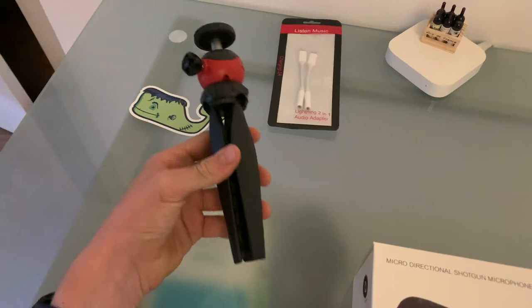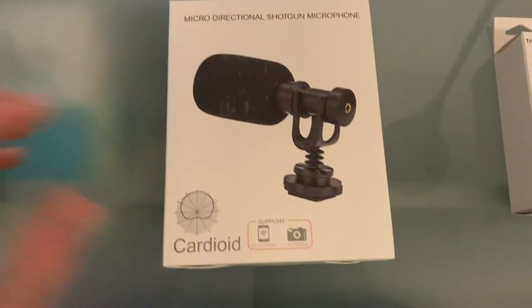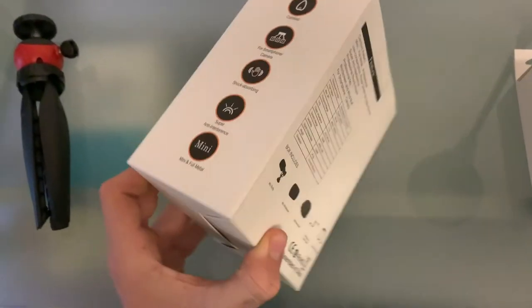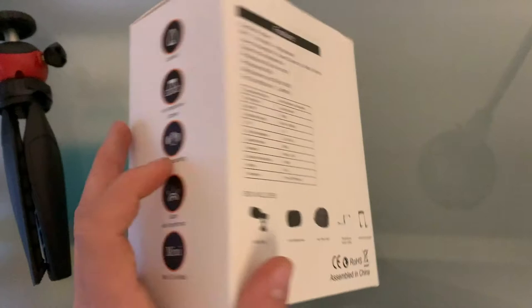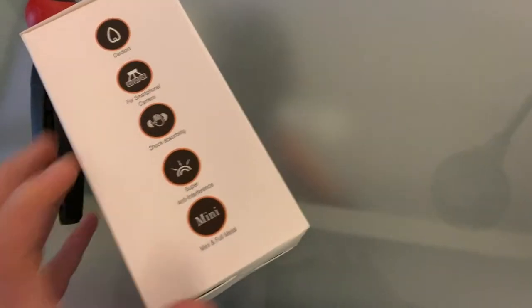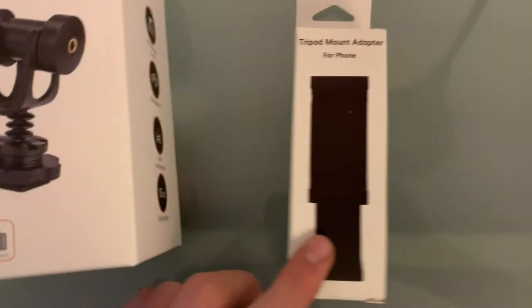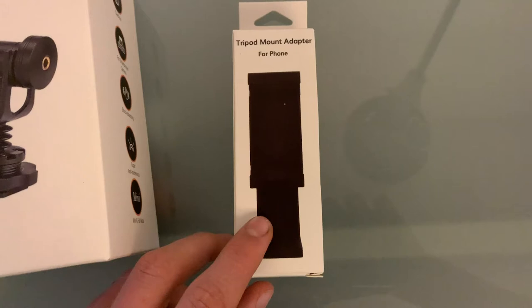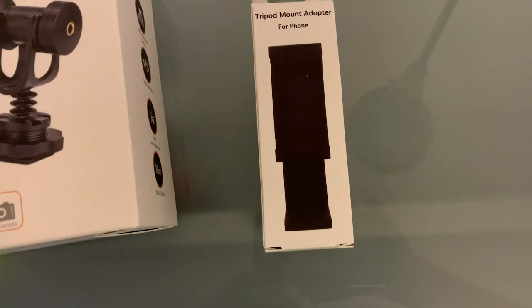So in the box we get this tripod right here, then we get the mic right here — it looks pretty nice. There are little specks on the back side, and then lastly we get the tripod mount adapter for the iPhone.